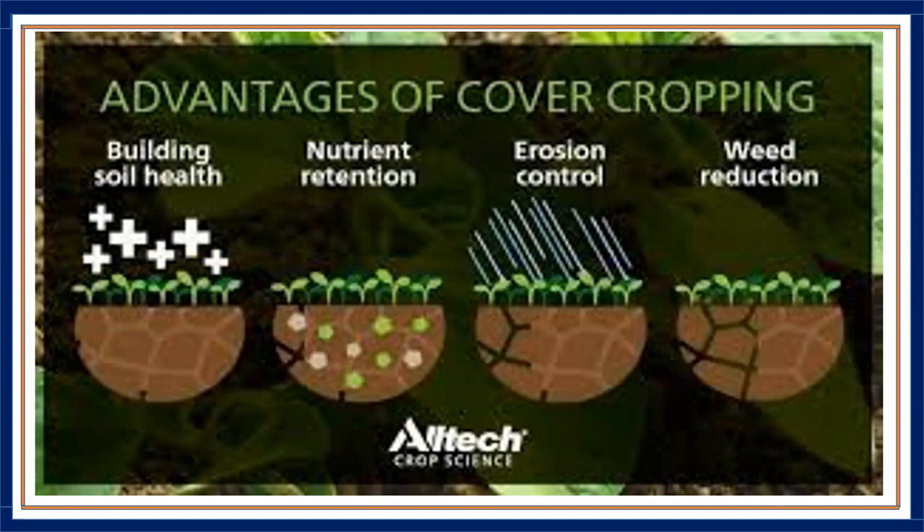Cover crop residues are readily consumed by soil organisms. If you're planting a row cover crop along with your cash crop in walkways or alternative rows, you're creating a physical barrier of residue on the soil surface that can inhibit weeds and weed seed germination. There are also some cover crops, such as mustard greens, that release chemicals into the soil to help reduce populations of nematodes and pathogenic fungi.